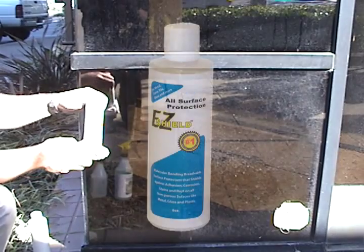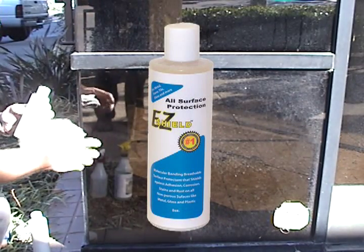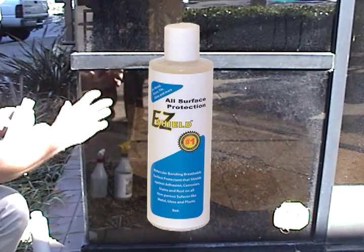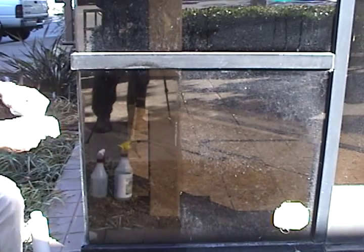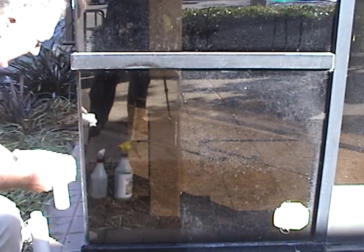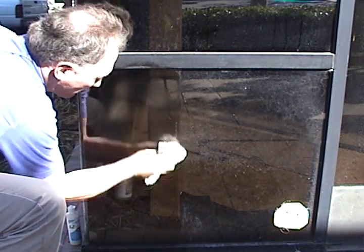EasyShield is a molecular bonding penetrating conditioner for glass, as well as granite and other surfaces of metal and stone. We'll put it on here and polish this glass. You'll see that it penetrates into the glass itself, doesn't leave any residual — just a little bit like you're polishing your car.